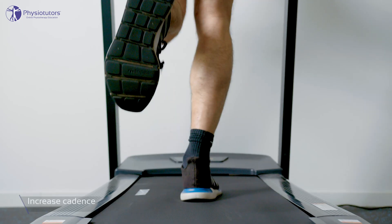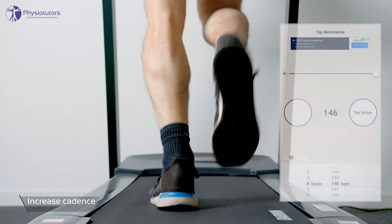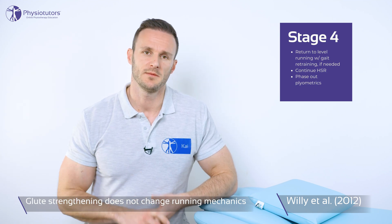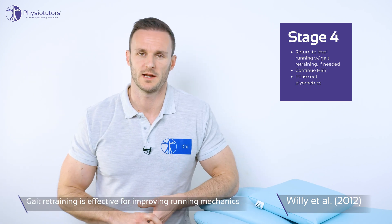Third, increase cadence. Increasing cadence by about 5 to 10 percent — achievable using a metronome — reduces peak load on the knee as well as peak hip adduction. Running retraining is especially important, as a study by Willy et al. around 2012 showed that glute strengthening does not change running mechanics. The same study confirmed that mirror gait retraining is effective for improving running mechanics.